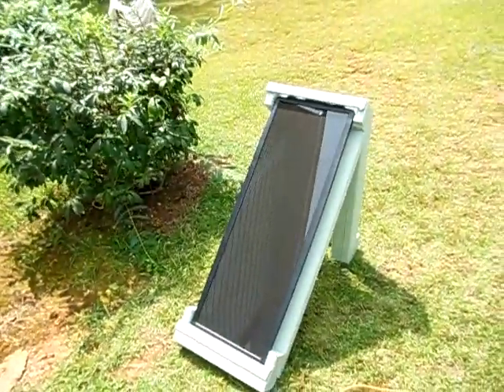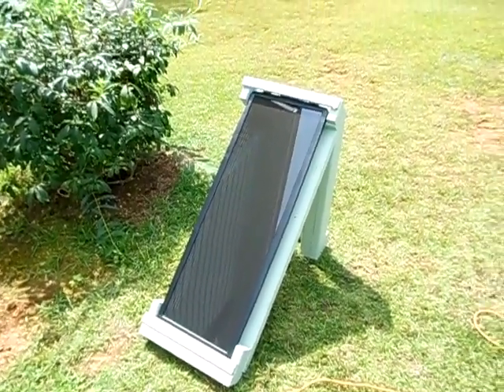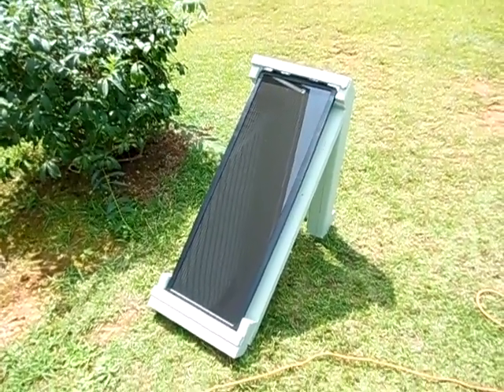Anyways guys, that's just a little look at my new solar panel frame I built for one solar panel. I hope y'all liked this video. If y'all have any questions, please comment below — I do reply to them as quick as I can.